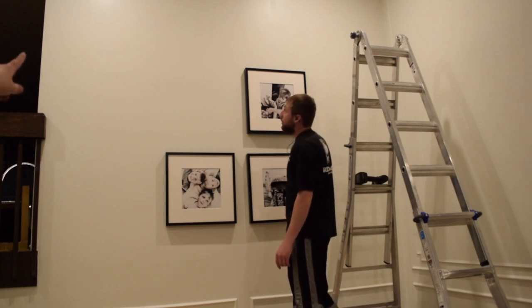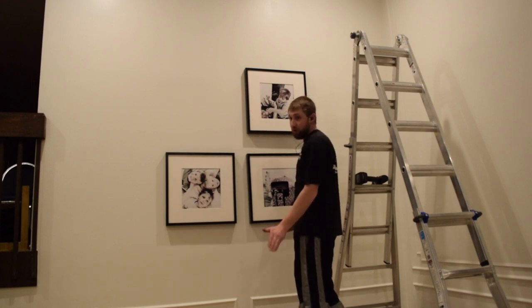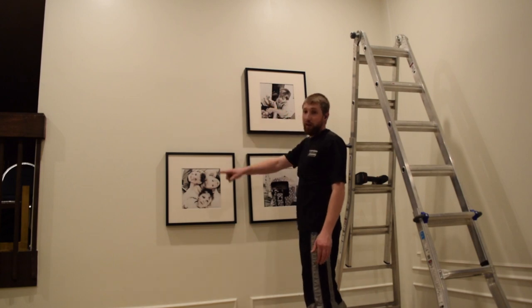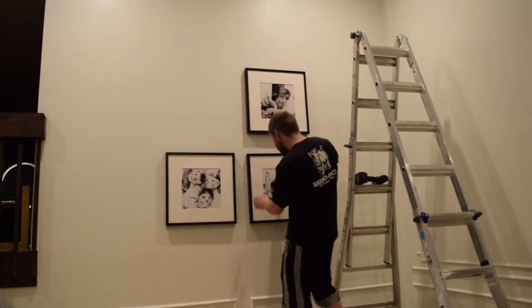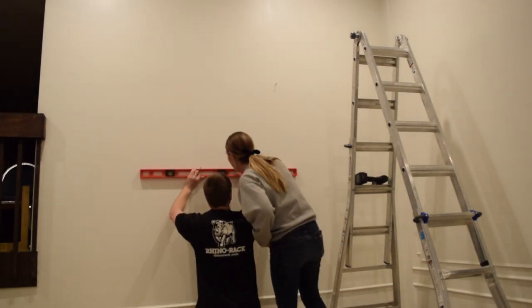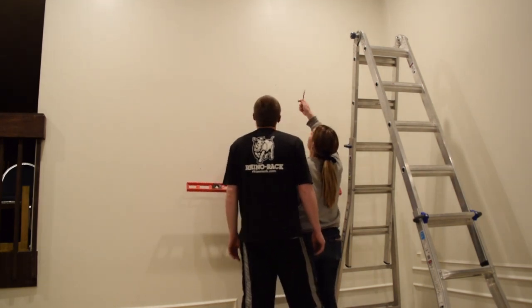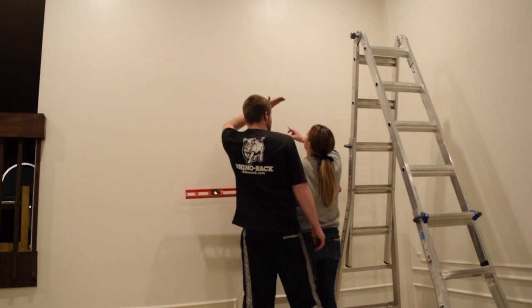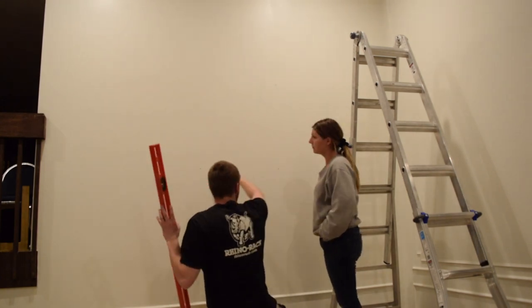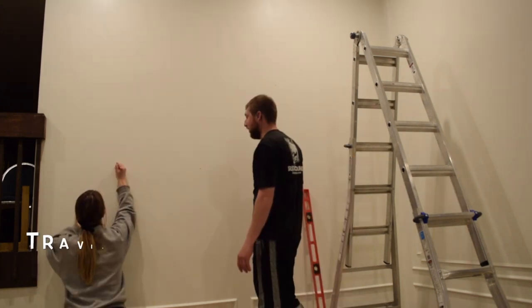I started with that top one. One potential problem is that wall — there's no chance that it's straight. No wall is straight. You need to do that with a level to get a straight line. Now that I'm looking at this, these are different heights too. These ones I measured from the ceiling. Well, the ceiling is not going to be level either — not by any means. You have to do this line first and then you can go up. This should give you a baseline. These would look terrible.